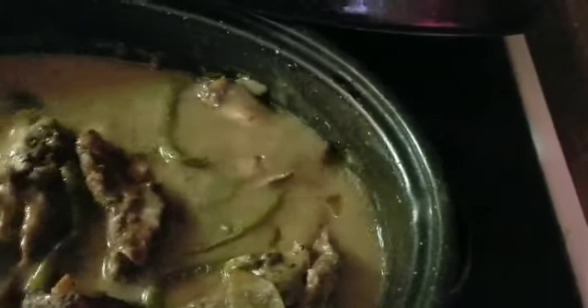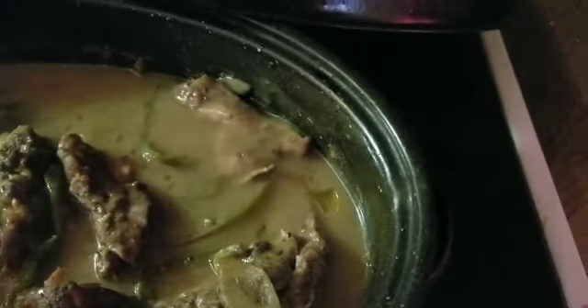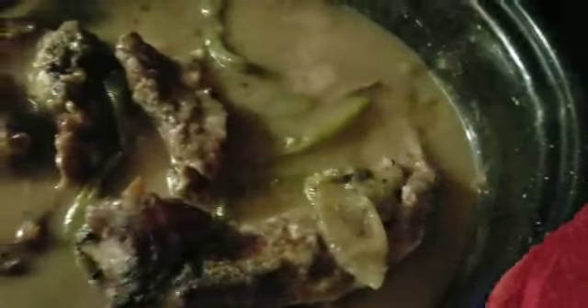Now all I gotta do is make my rice, and I'm probably going to make a little cornbread, and maybe some broccoli-cauliflower mixed vegetables or whatever. But yes, look at that gravy y'all — do you see that? Yes baby!